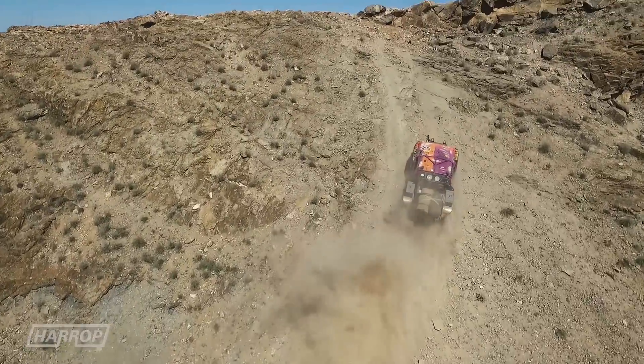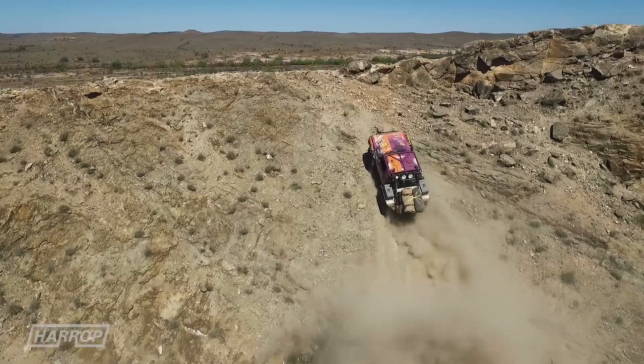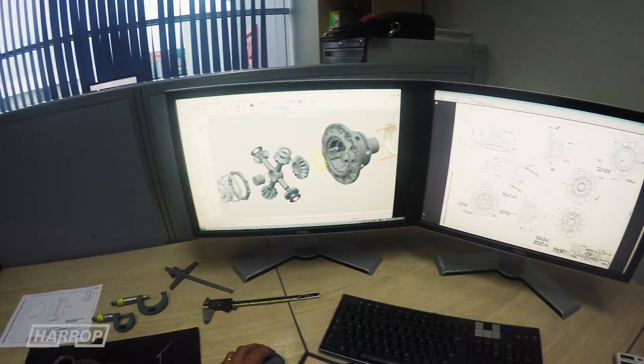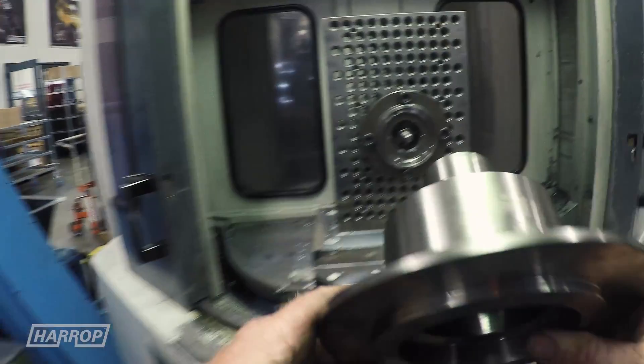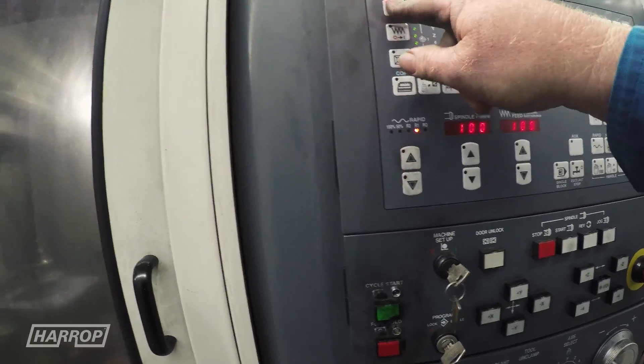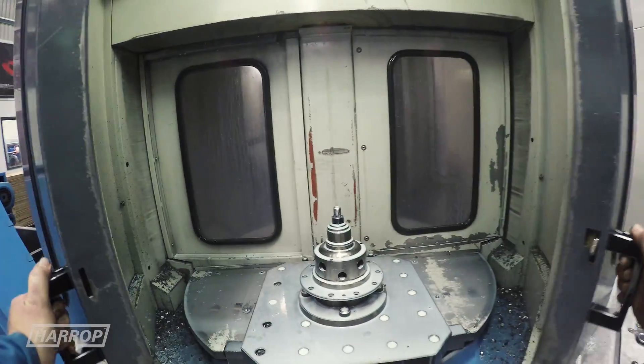At Harrop, we share that same passion for performance and adventure, always looking to go further. Through our 60-year history, we have become renowned for powertrain and driveline engineering, and critical to automotive performance is traction — getting the power down.